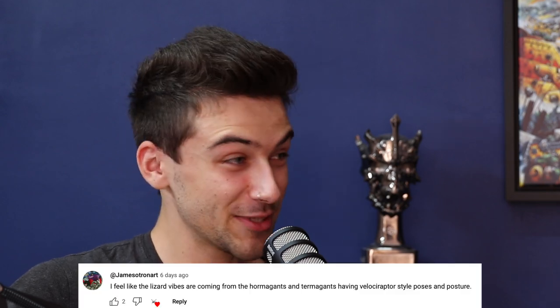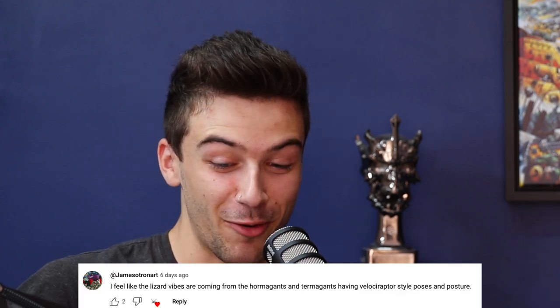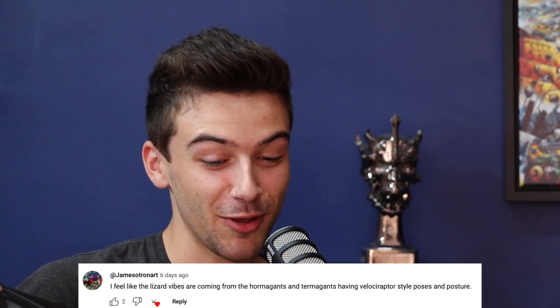James Otero, Otero Art — it's definitely not me. I feel like I have to defend it, but it's definitely not me. This is in reference to the episode where we talked about Tyranids. The comment says: 'I feel like lizard vibes are coming from Hormagants and Termagants having Velociraptor style poses.' Well, that seals it — there's no way I think they're lizards, so I would not write that comment.